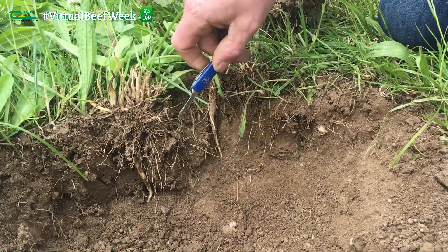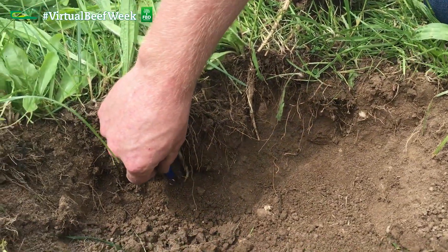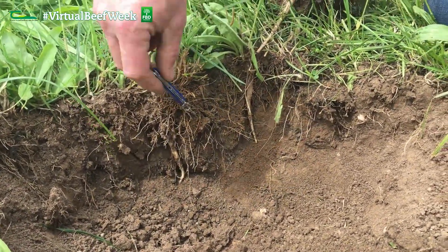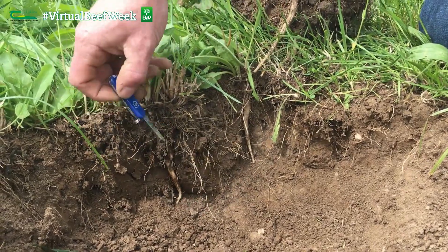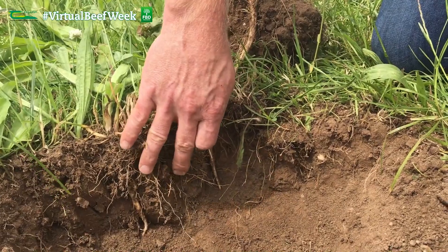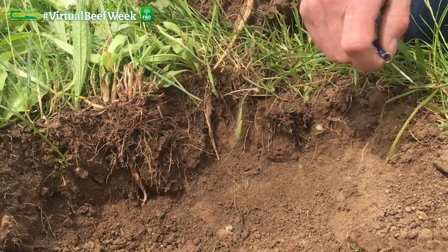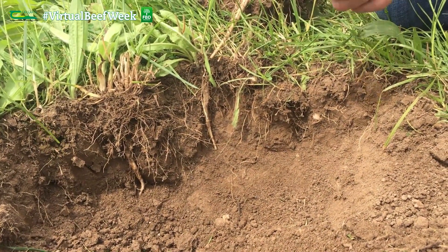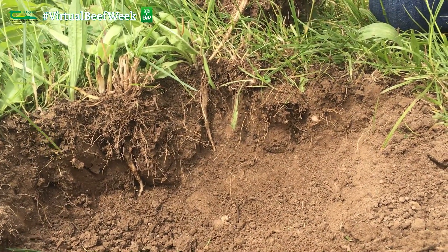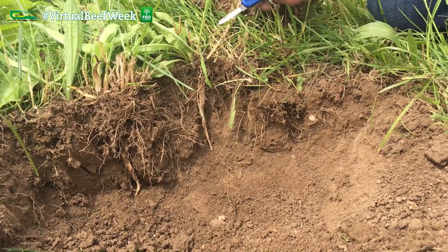The different rooting depths can be seen here in the profile — the chicory plants are much deeper rooting compared with the ryegrass plants, which are much more shallow rooting. Therefore we have carbon being sequestered at shallow depths but also at deeper depths, where it is much more protected from sunlight and oxygen and from decomposition due to moisture conditions.